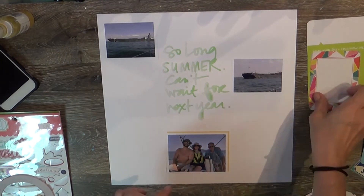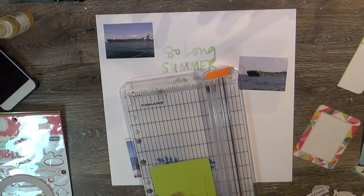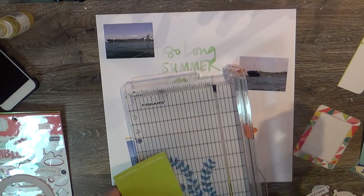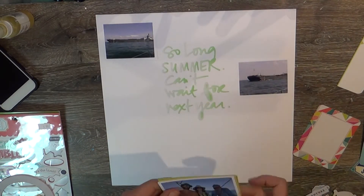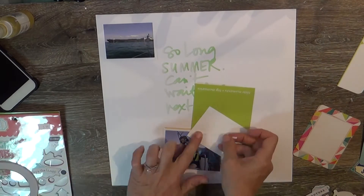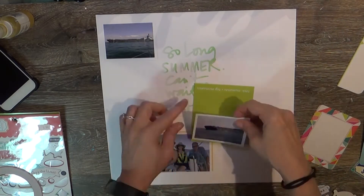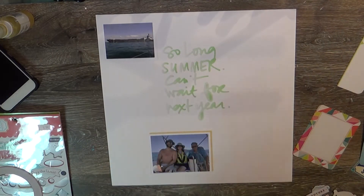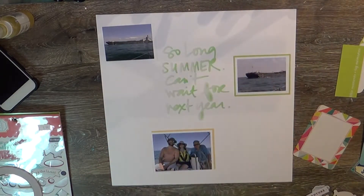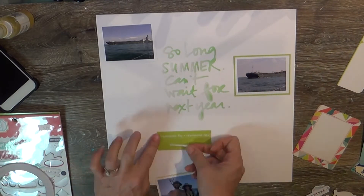I wanted to use that product because it would go perfectly with the pictures. The pictures are of Babb and his parents on his parents' new boat, and also some of the freighters that carry product through the channel in Lake St. Clair. I think they go from the Detroit River through Lake St. Clair — I'm not exactly sure how that works, I just know that we saw several freighters.